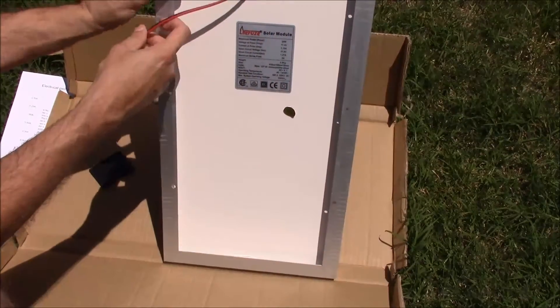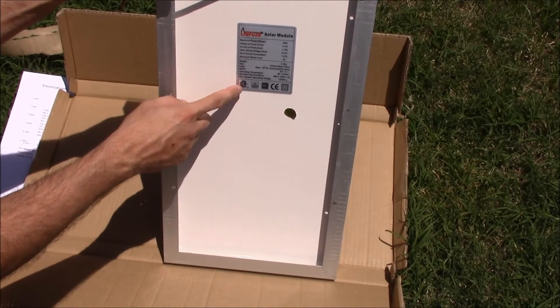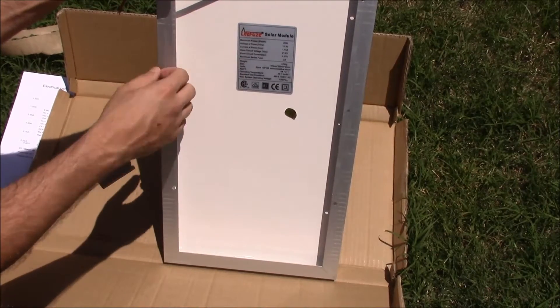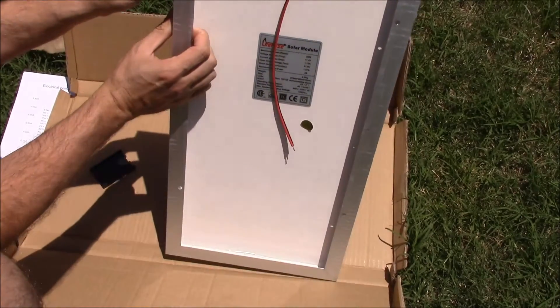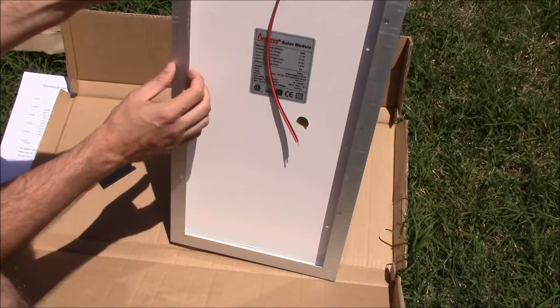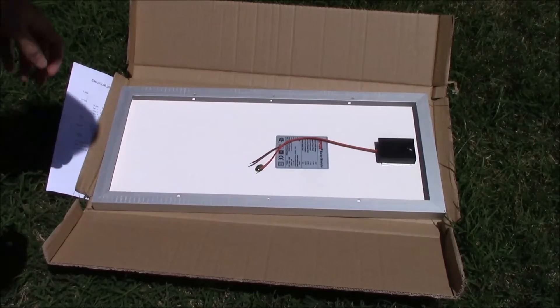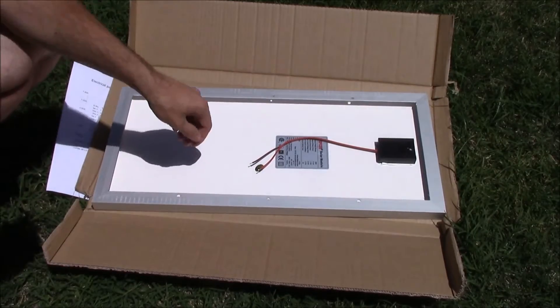Here are the manufactured specs again — pretty typical stuff. Let's go ahead and give this a test. I'm going to connect this to my voltmeter.